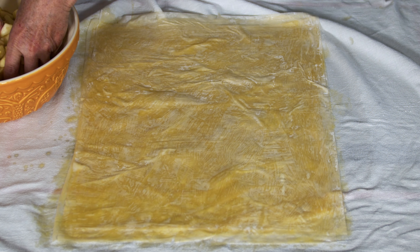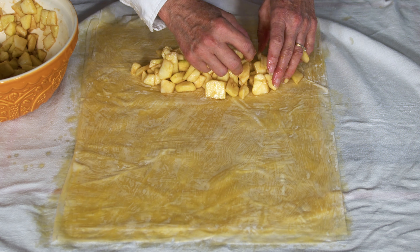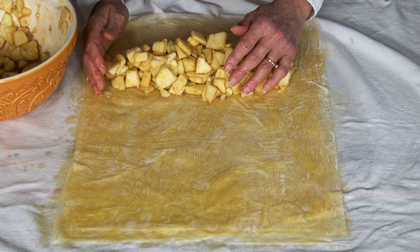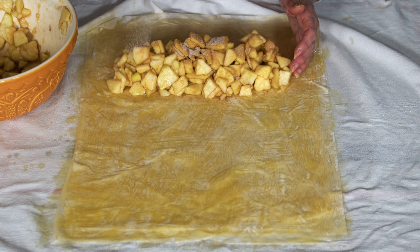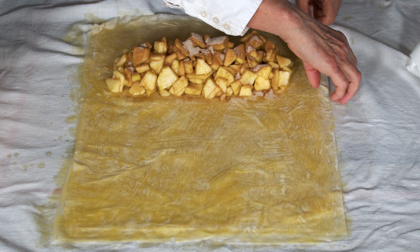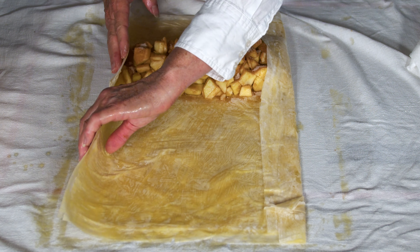We'll cover up the rest of our phyllo dough so it doesn't dry out. Now we're going to get our apples — we just want the apples and not the juice. You don't want them to go all the way out to the edge, just keep them close in. Then you're going to take the rest of your cinnamon sugar and sprinkle it all in there.